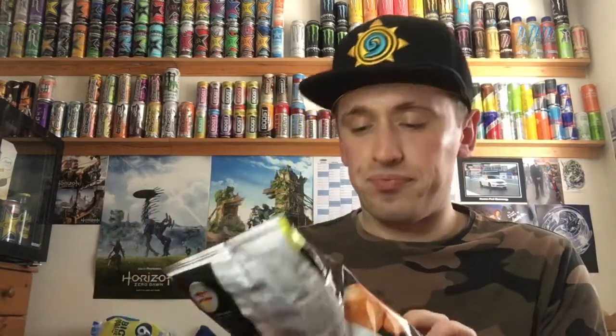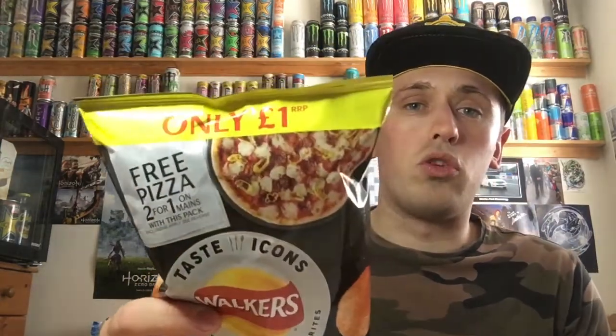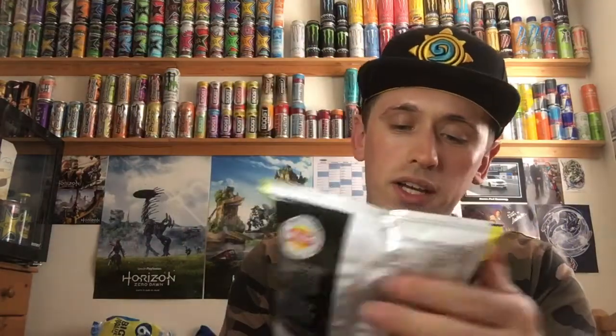So today, one of these other Taste Icons. I have also reviewed a few other Taste Icon flavours — links to those will be in the description below as well. This one is the Pizza Express American Hot Pizza, which will be interesting as to whether they are spicy or not, because I don't do well with spice. I got this particular bag from a random corner shop and it cost me £1. It's a bigger bag — not the stupid little bags you normally get — so for £1, yeah, okay, grab and go.